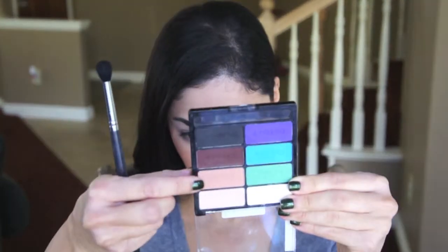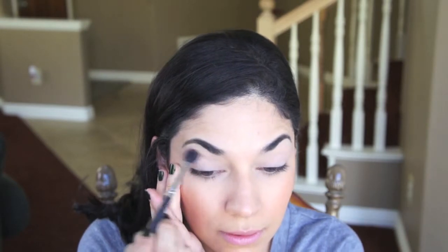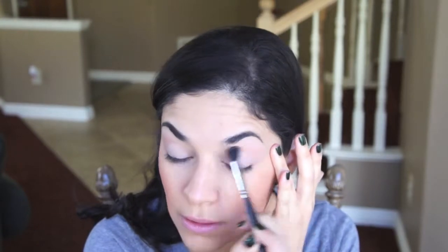Now with a blending brush I'm going to be taking the color that says Eyelid, which is a peachy color. I'm going to be applying that to the crease and slightly upwards to the brow bone. Now I'm grabbing the crease color, which is a dark brown color, and with the same brush applying this to the crease of my eyelid just to deepen up the area.